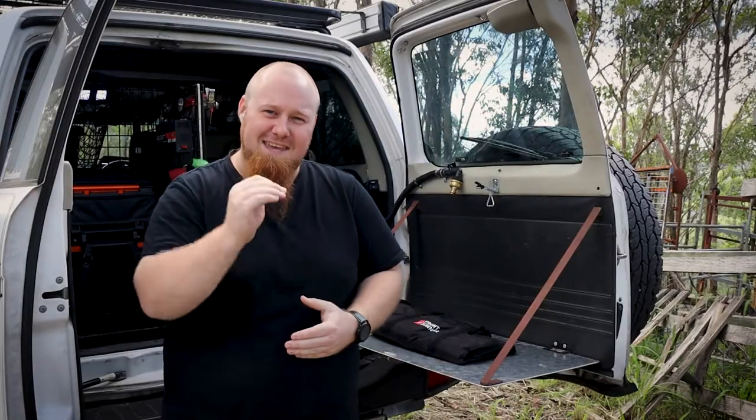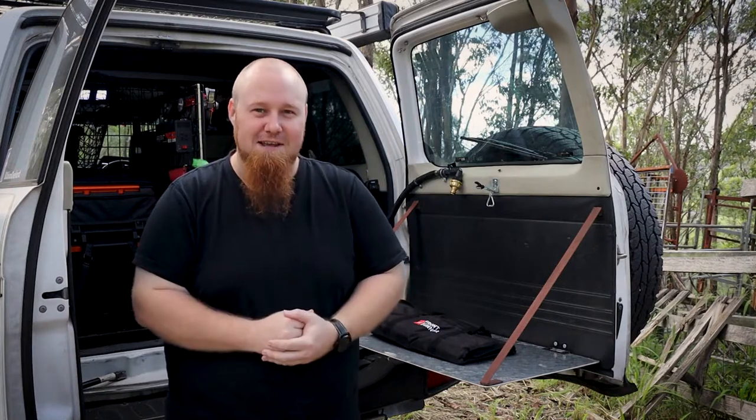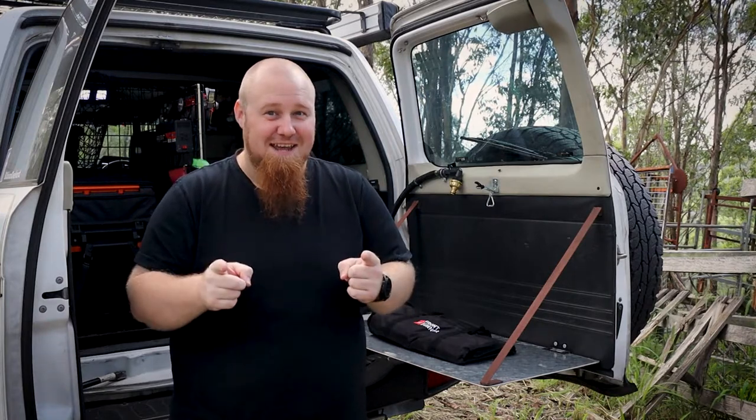G'day guys! Don't you head out when you go camping and you can't find a few key pieces of cutlery that you swear you put in the kitchen box? Well, the solution is here.